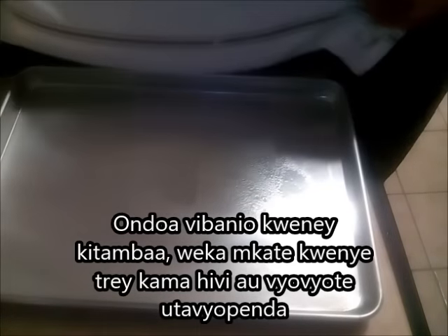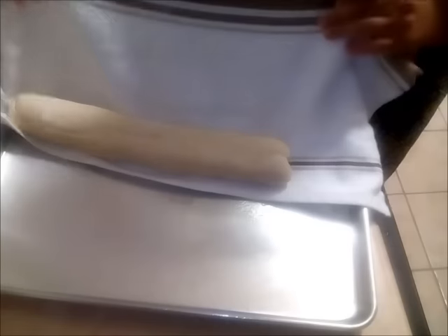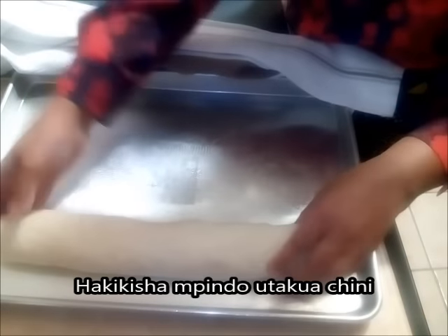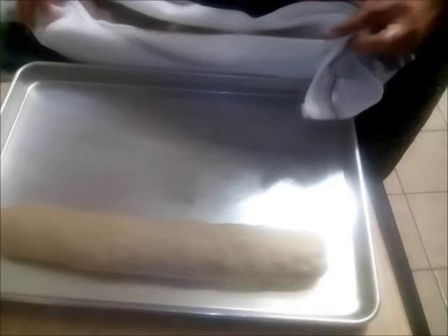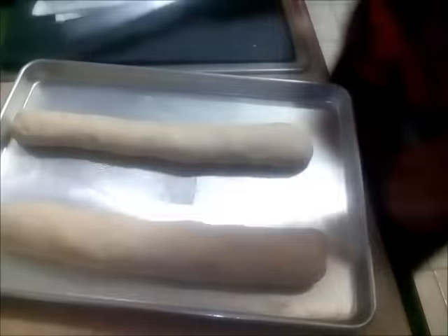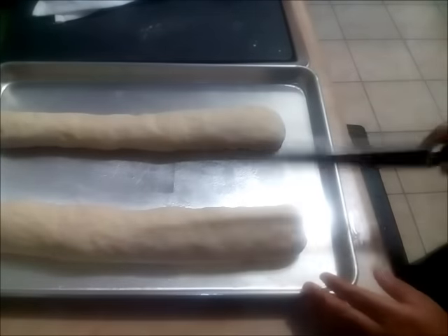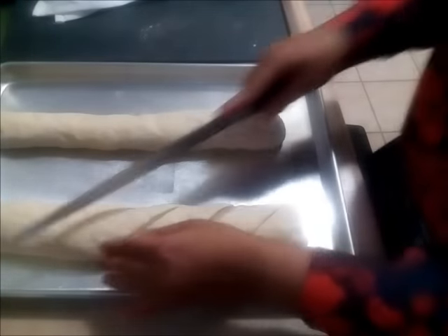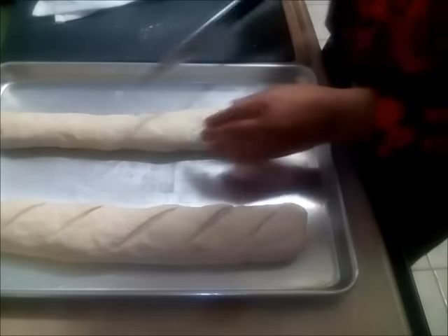Now I'm ready to put the baguettes in the tray. There's a special tool they normally use but I don't have it, so I gently roll them out. The bread will be baking at 425°F for about 20 to 25 minutes, but if you feel you need more color you may add a couple more minutes depending on your oven. Score the bread with a sharp knife — you don't want to press it down or add pressure while scoring.